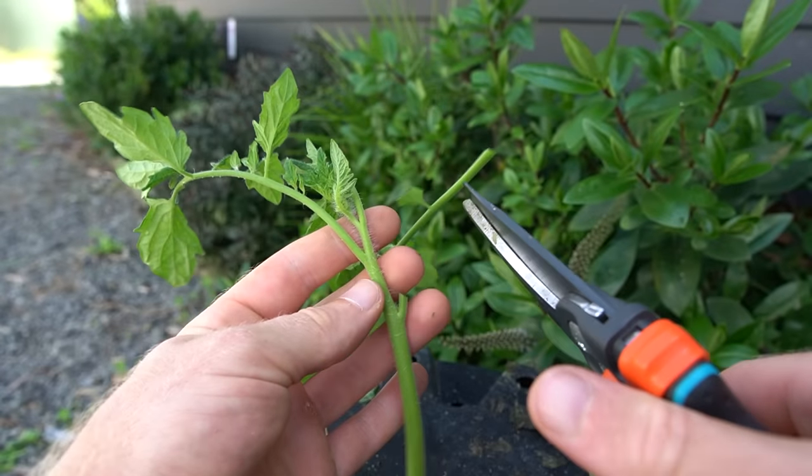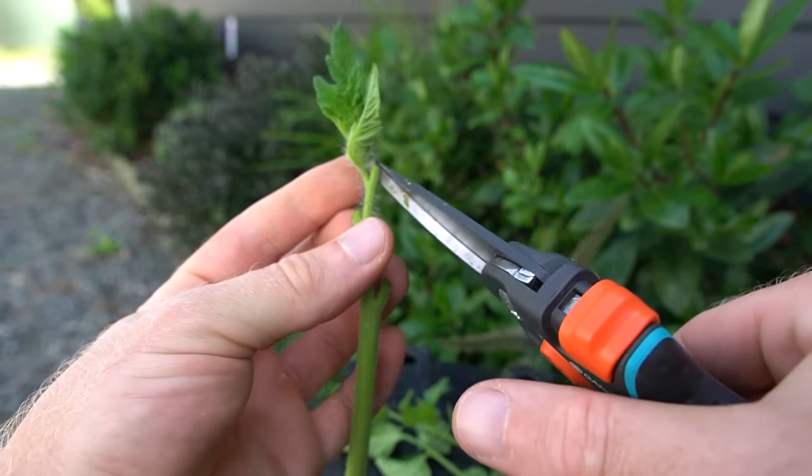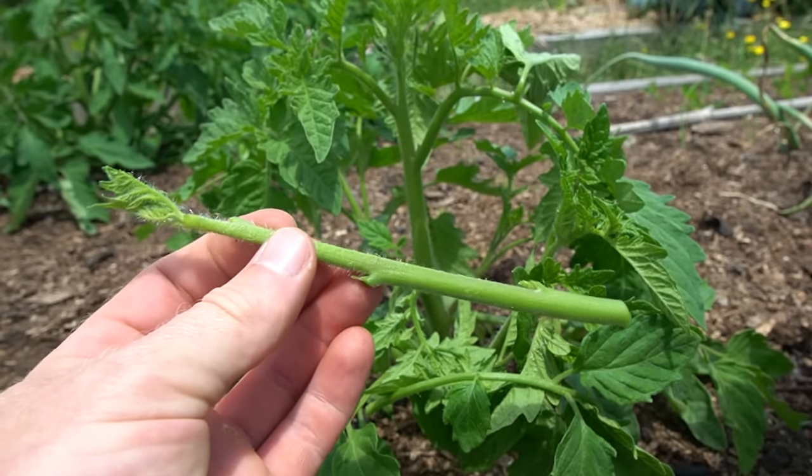I'm now removing most of the leaves off the cutting, because the more leaves you have the faster the cutting will lose moisture and dry out and potentially die, so I'm making sure I leave the growing tip intact at the top.